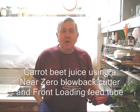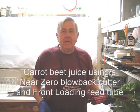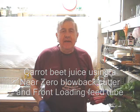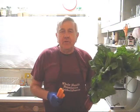Hello my friends all over the world, wherever you are. William Poloniak here again from Whole Health Foundation. Tonight I'm making a very simple juice with mostly beets with tops, carrots, and a few other ingredients.